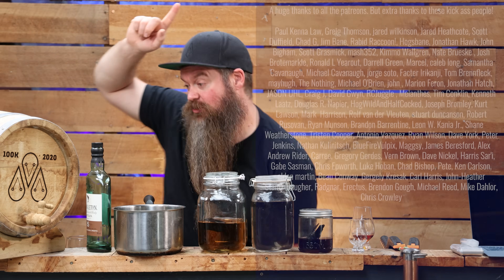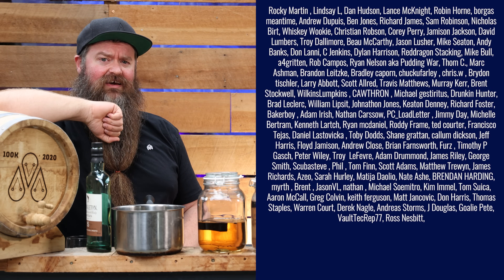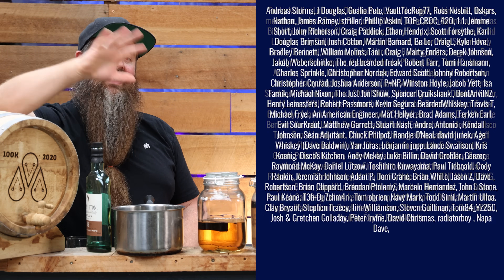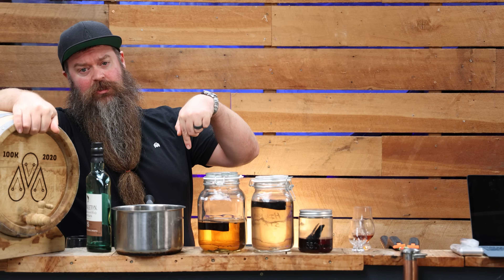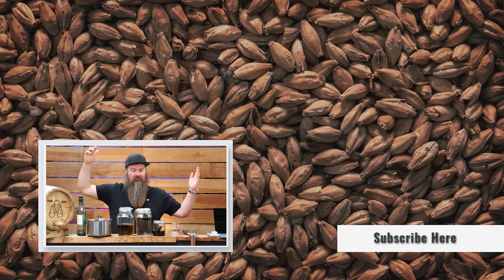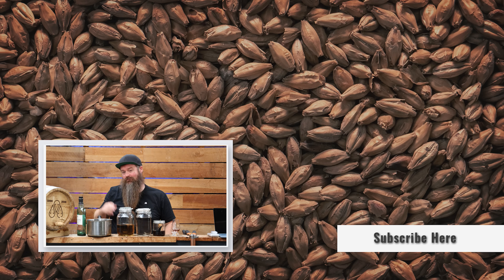I need to say a huge thank you to the Patreons — thank you so much for being the people that support us day in, day out. If you at home are finding value in these videos, you can join up as well — there's a link in the description. We're now doing weekly Q&As on Patreon too. So there you have it: distilled Tennessee style whisky. Keep on chasing the craft. See ya.